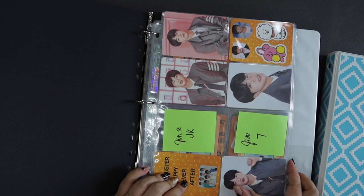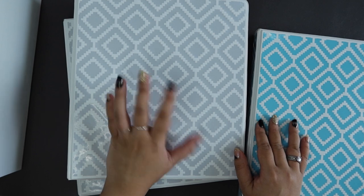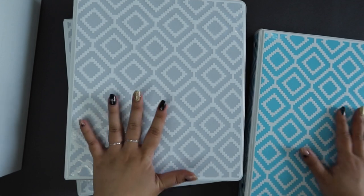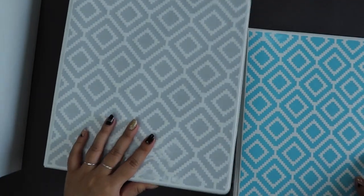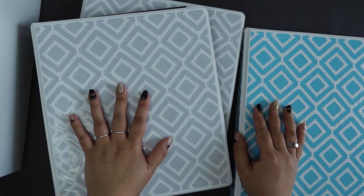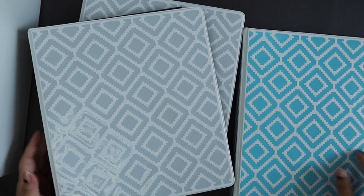I now officially have binders to keep my photocards in. I really enjoyed this process — I found it very satisfying. I've been waiting to build these binders since the moment I decided I was going to create binders for my photocards. That was just so relaxing for me, and I can't wait to keep building within this little binder system that I've created. Thank you guys — I hope you enjoyed that and found it useful. I personally just like watching these videos, playing them in the background while I'm really chilling and relaxing, because I do find them really, really relaxing.